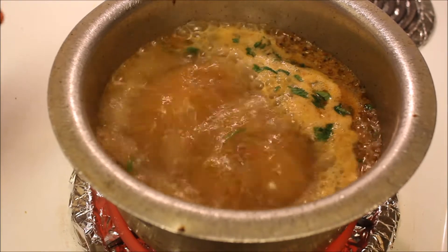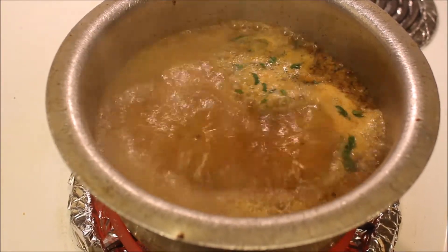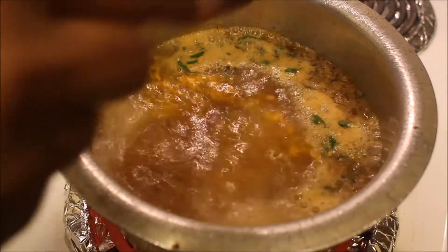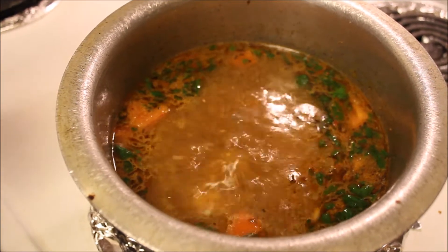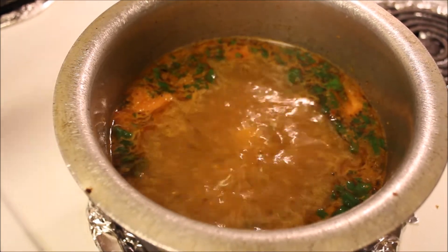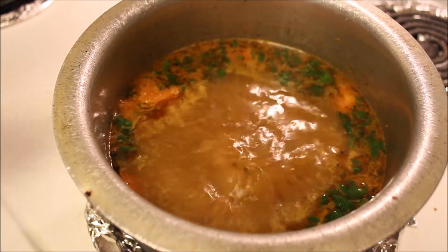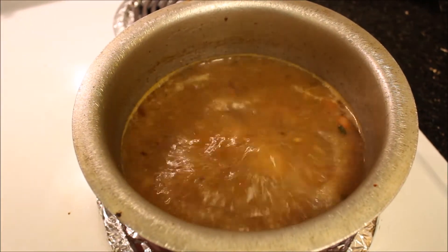The rasam has come to a rolling boil. Now add just a quarter teaspoon of turmeric powder. If you want sweetness in the rasam, you can add a little bit of jaggery as well. Allow the rasam to boil for 10 minutes on medium flame.